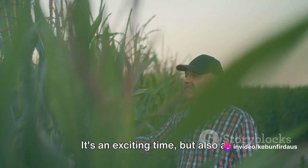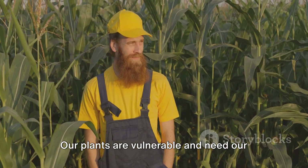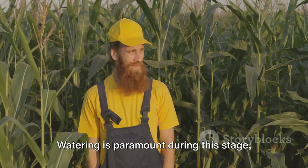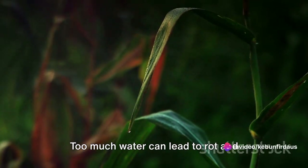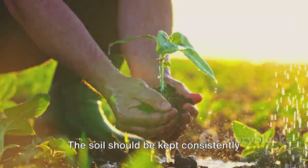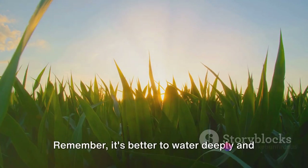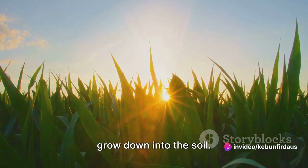It's an exciting time, but also a critical one. Our plants are vulnerable, and need our care and attention to thrive. Watering is paramount during this stage, but it's a delicate balance. Too much water can lead to rot and disease. Too little and the plant will wither and die. The soil should be kept consistently moist, but never waterlogged. Remember, it's better to water deeply and less frequently, encouraging the roots to grow down into the soil.